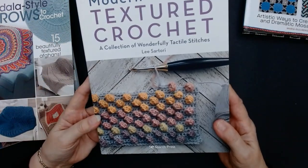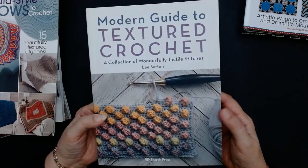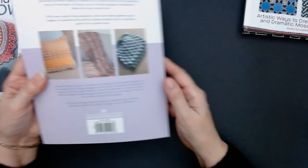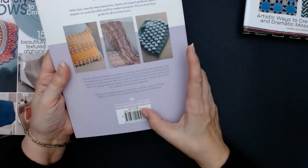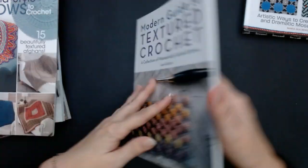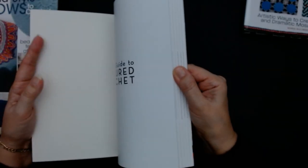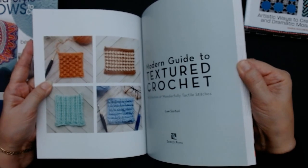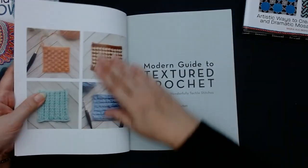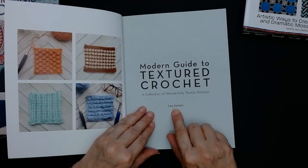Now the next one is the Modern Guide to Textured Crochet. I've got a feeling I might have this one — I think this is the one I was after. Now it says here it was £12.99 but it was only about £7.95 when I got it. It's worthwhile going on Amazon or bookstores — The Works online is really good for crochet books at a cheap price. So this one is by Lee Satori, and I was really interested in it. I like textured crochet.